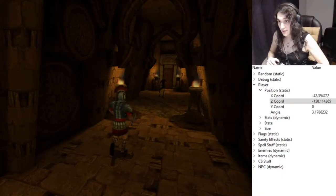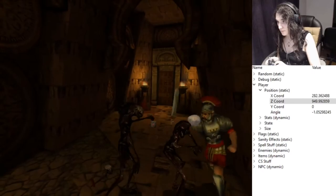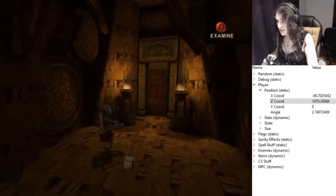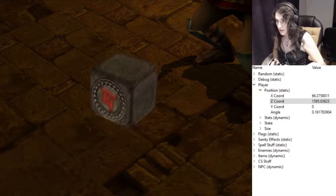We're going to talk about one of the most basic techniques in Eternal Darkness, which is fast pickups. A pickup is when you grab an item. You can grab it if you examine it — you examine, then detail, and then you grab the thing.